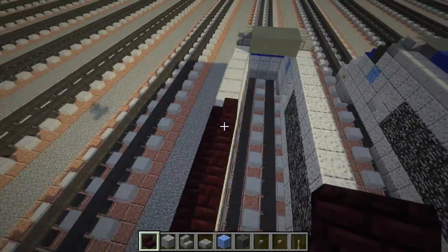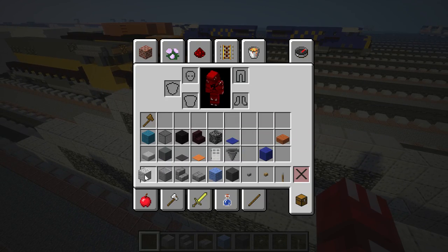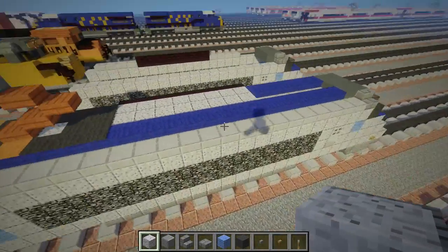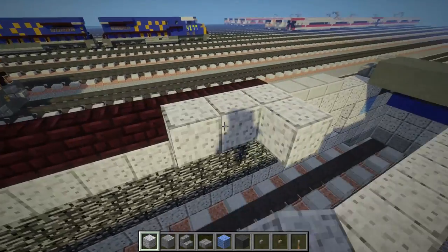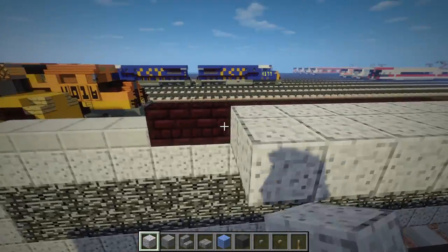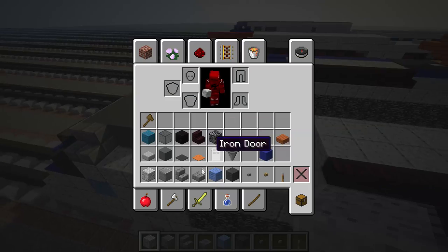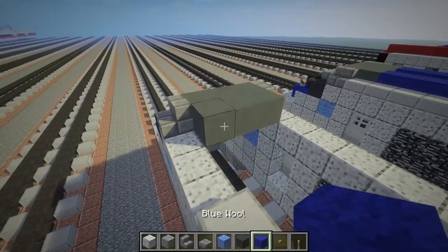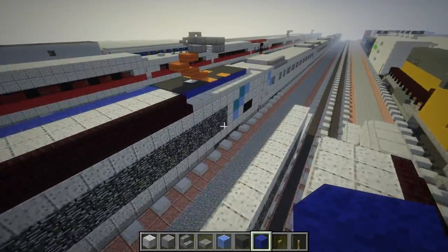The Acela Express main engine is actually kind of asymmetrical, so it's not going to look the same on both sides — just a heads up. Anyway, fill this in — it's two blocks wide along the nether brick stairs. Then take some blue wool and fill in this line here like that.